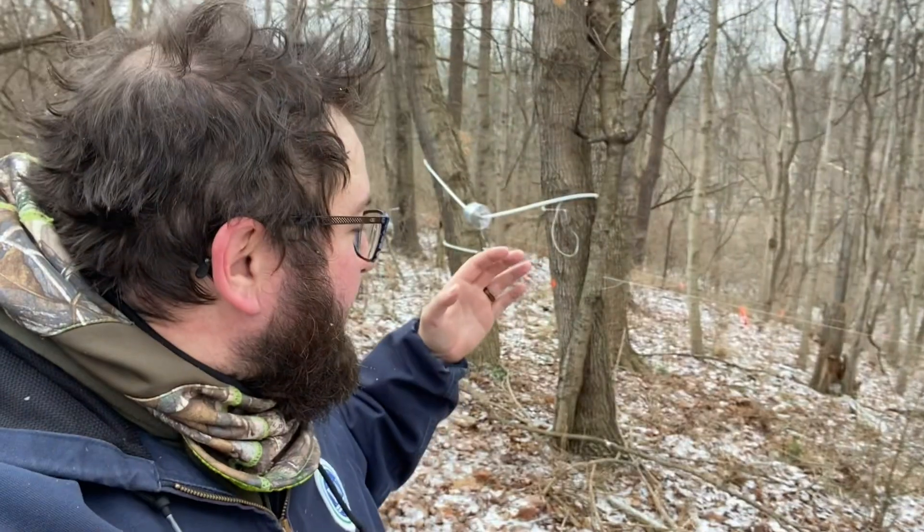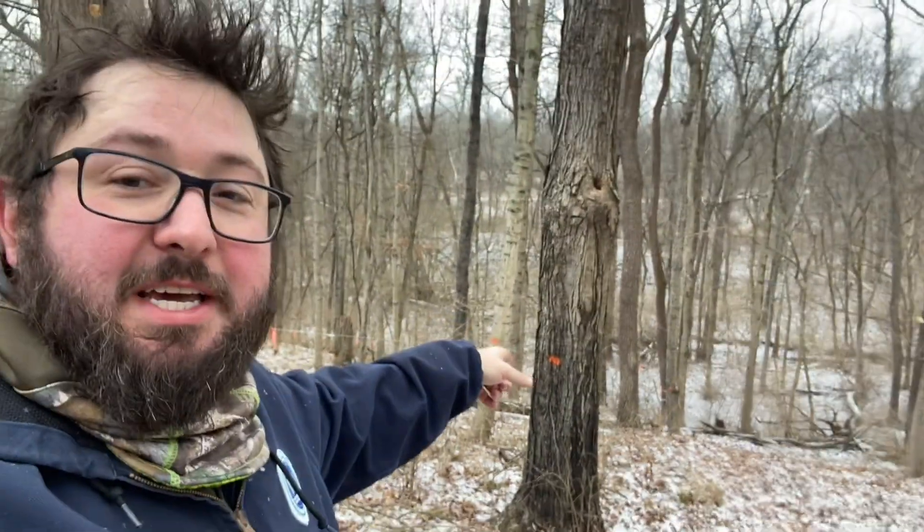I am back here in the woods. I have talked about this for I think the last two, if not three years — I am going to do a gravity tap line system on this big sugar bush hill that we have back here in the woods. There are tons of maple trees back here. This is the year we are making it happen. We are going to do one big gravity collection system down to a vat at the bottom of this hill.